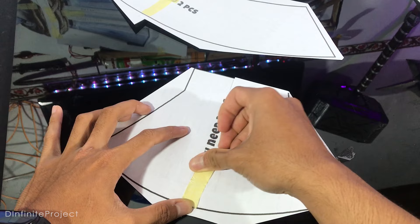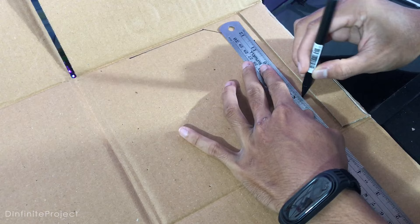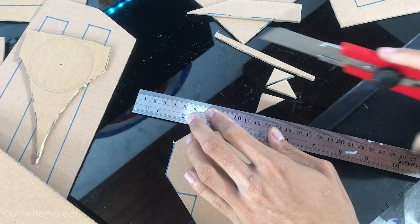Let's work on the body of the axe. This is how I duplicate the template on the cardboard: hold each point of the template with a pin, then connect all points with lines like this. But you need to draw the template that has a curve like this one. After duplicating the template, now cut all of it with a utility knife.